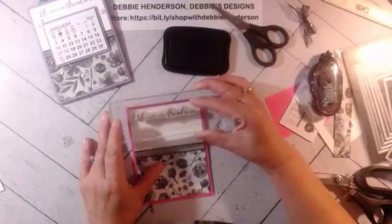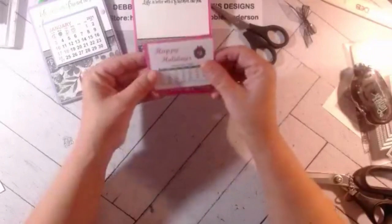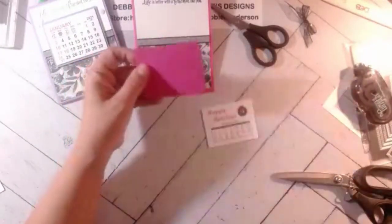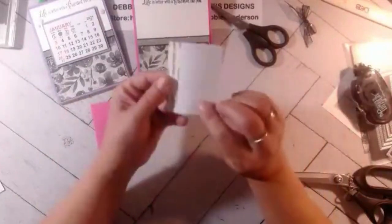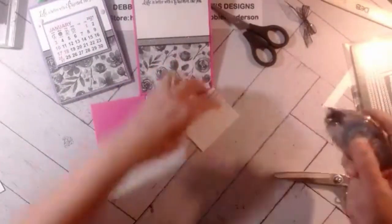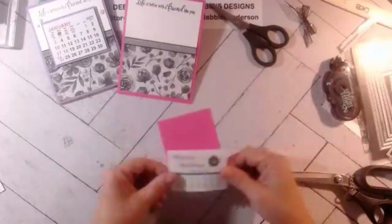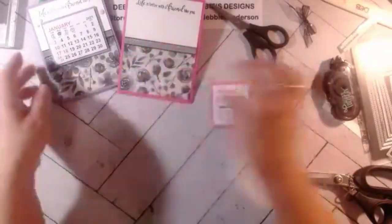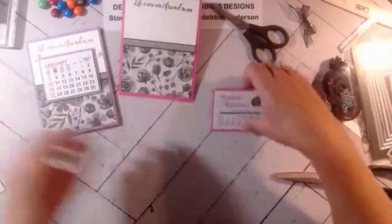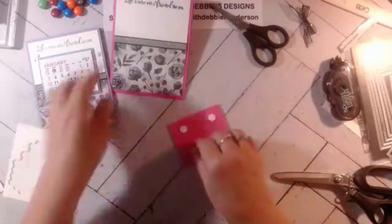There's our ribbon around the front — now this panel is ready to be glued on the front portion that goes up and down. I'm bringing in my sentiment using Tuxedo Black ink; I probably should have stamped this ahead of time. That goes right at the top. For the calendar, I measured and went a quarter inch extra on the outside edges, so the cardstock layer measures three and one-eighth by two and a half.